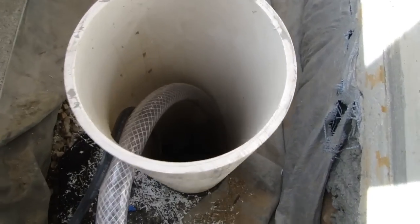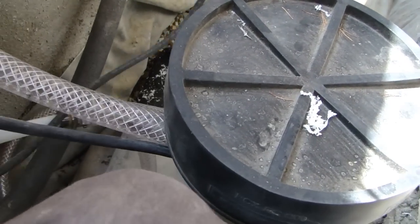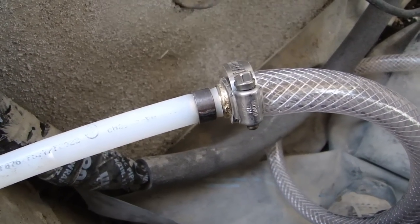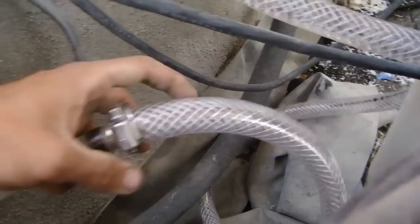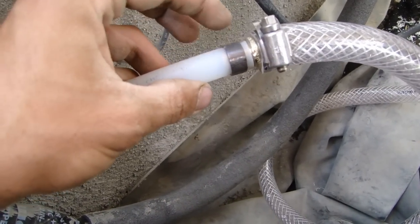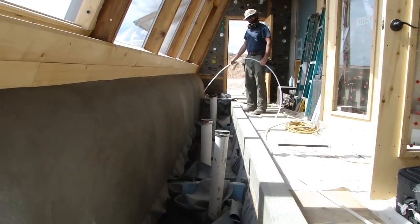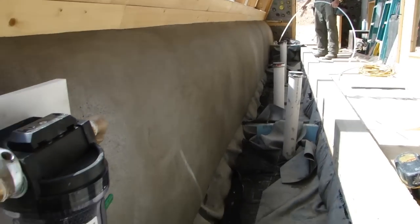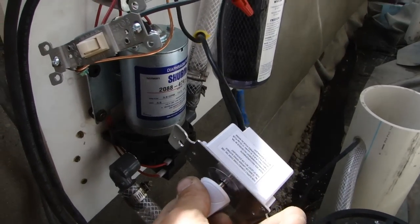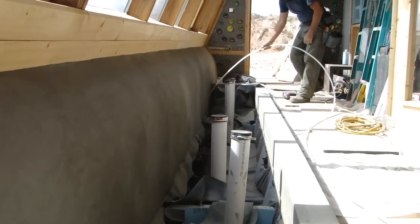The submersible pump is all set up inside for the recirculation. I've got the hose with a three-quarter inch to half-inch PEX fitting — I just clamped that three-quarter inch inside-dimension hose to the PEX crimp side of the brass fitting, with a half-inch PEX crimp on the other side. This PEX hose goes all the way down inside the planter to the reception cell to recirculate the gray water. I have a 60-minute timer wired up — you can hear it going, and there goes the water.